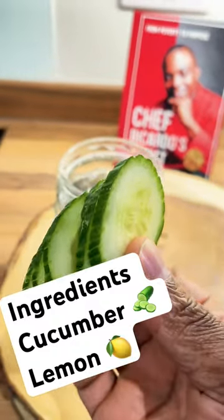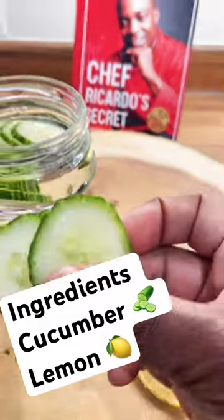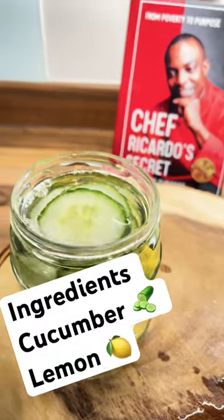Slice up a couple of slices of cucumber and put it into some water like this. And two slices of lemon — let's put it into the water like this.